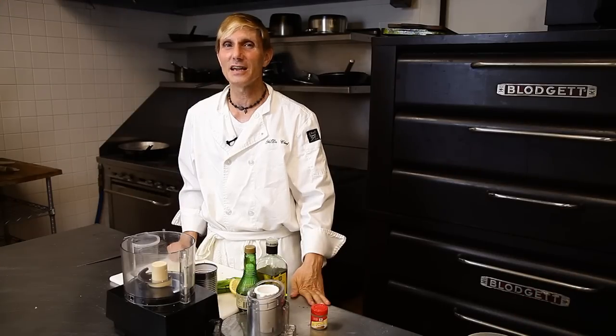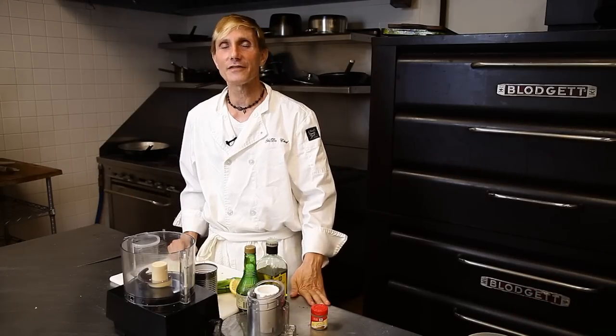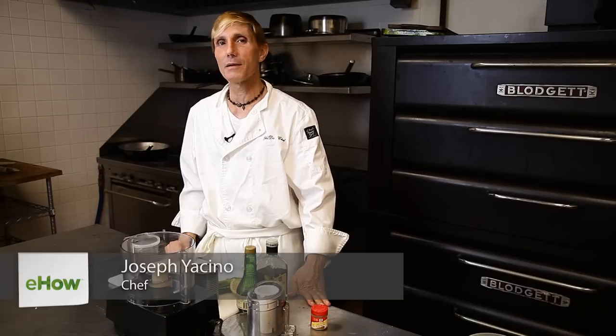Hi there, Joseph Yacino, Yadda Chef. I'm working out of Kitchen 953, Fort Lauderdale and Broward County's number one professionally shared kitchen.